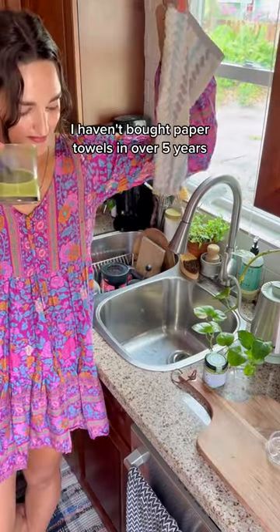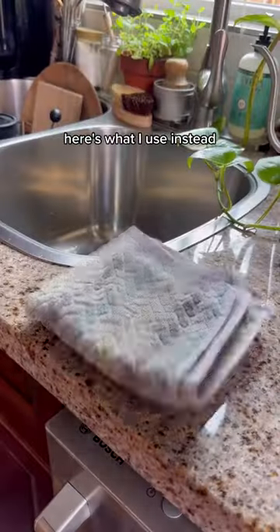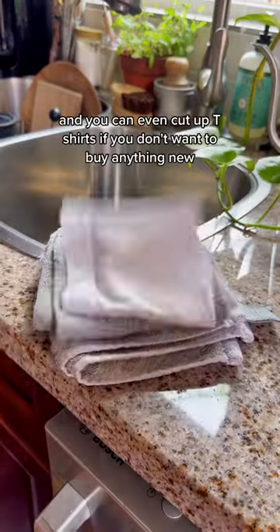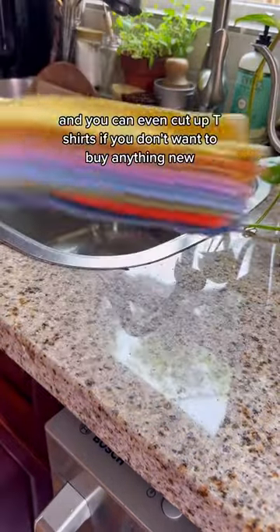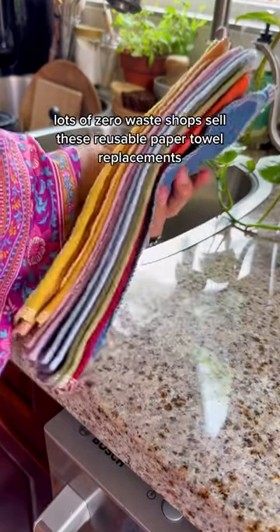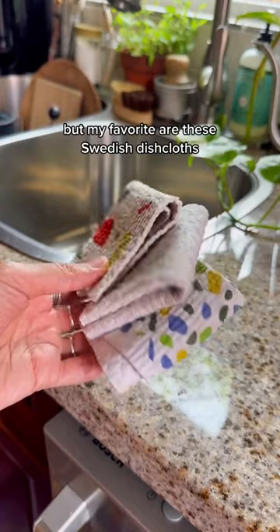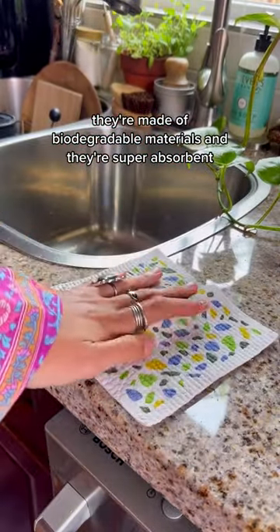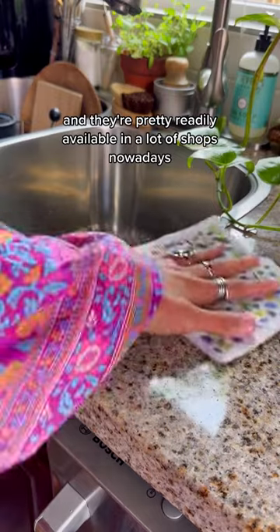I haven't bought paper towels in over five years. Here's what I use instead: you can use any rag or washcloth — it doesn't matter if it has holes in it — and you can even cut up t-shirts if you don't want to buy anything new. Lots of zero waste shops sell reusable paper towel replacements, but my favorite are these Swedish dishcloths. They're made of biodegradable materials, they're super absorbent, and they're pretty readily available in a lot of shops nowadays.